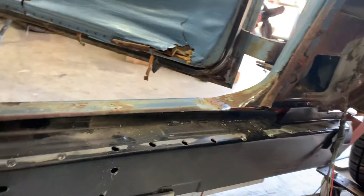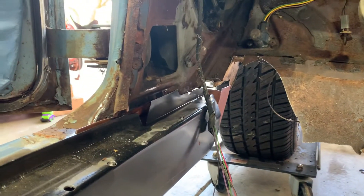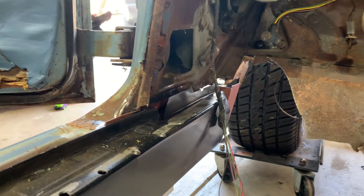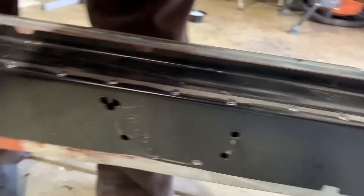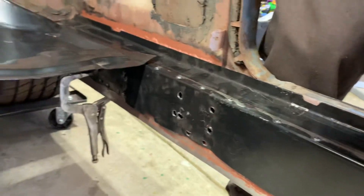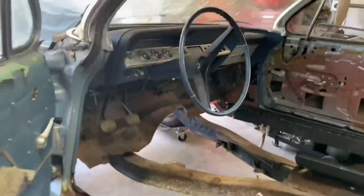Here's the driver's side rocker, so that I make up the difference up there behind the wheel well. Pretty much all solid metal. This is kind of where I'm at.